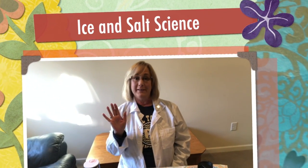Hello South Bayette scientists! Today we're going to talk about ice and salt and what happens when the two meet.